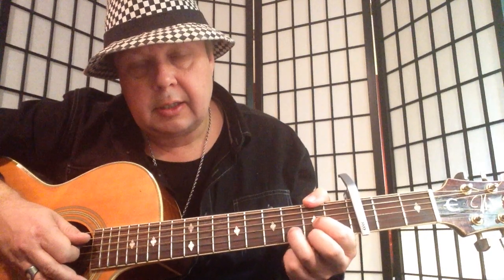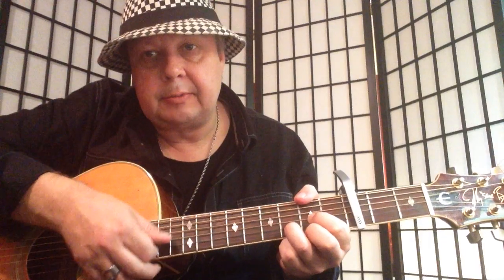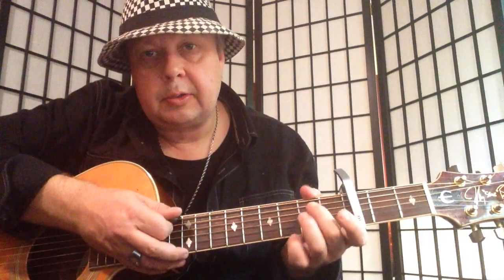And then we have a D major. First finger second fret G, second finger second fret high E, and third finger on the third fret B string. Then on to E minor.